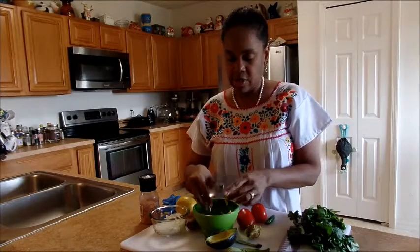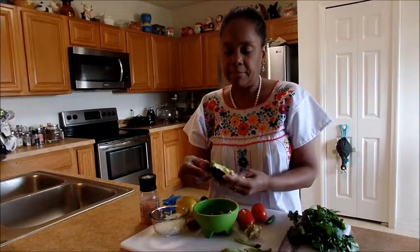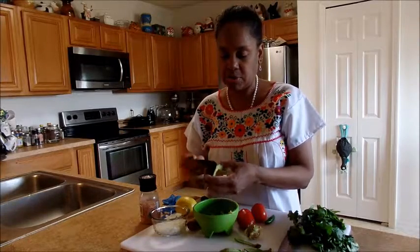When it comes to your avocado, depending on who likes avocado in your house, you may need one to two. My husband's not here, so I'm just making a small one to get to my daughter's husband.